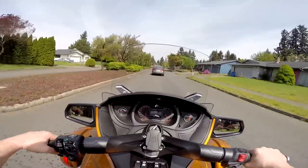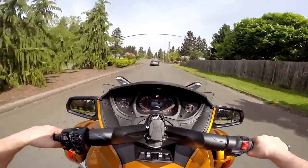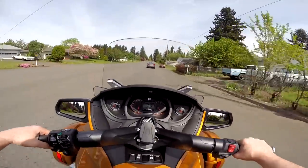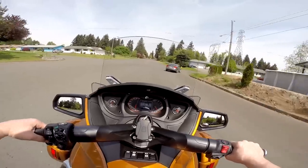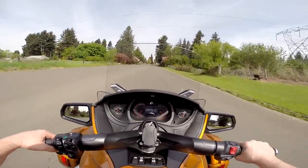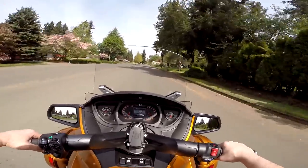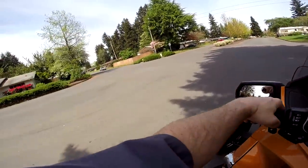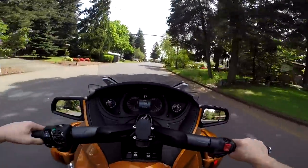Look at this — even in the neighborhoods there's traffic. Always going. You never get that time of the day, even around here, where you can bomb around and not have traffic. I lived in a neighborhood in southeast Portland — I was right on the corner of what appeared to be two very busy streets. Man, it was non-stop traffic.